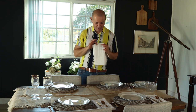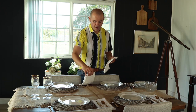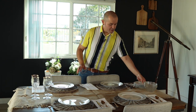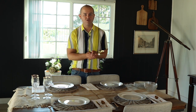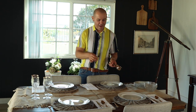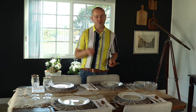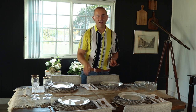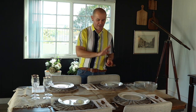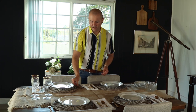Next I'm adding a plain white napkin from Pier 1 — nothing is easier to wash than a white napkin, so I really recommend it if you're hosting. Your napkins always go to the right of your place setting. Then for silverware, I chose gold flatware. Here's a trick: spoon and knife have five letters, and so does the word 'right,' so they go on your right. Fork has four letters, and so does the word 'left,' so it goes on your left. If you learn this, you'll always set your table correctly.